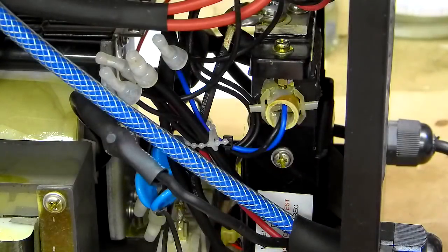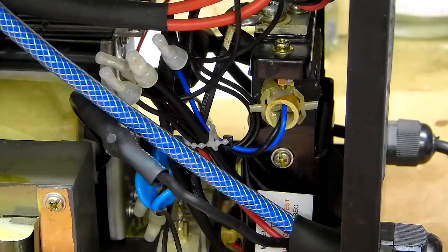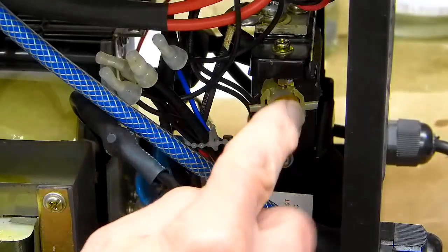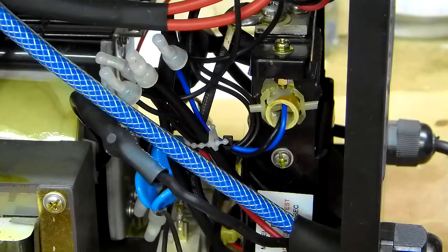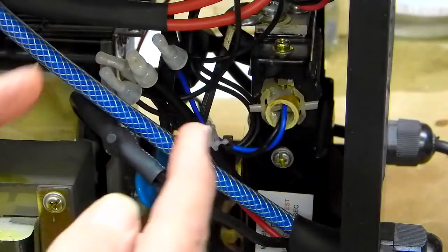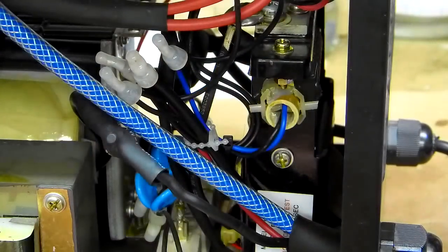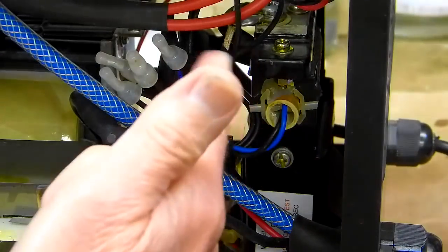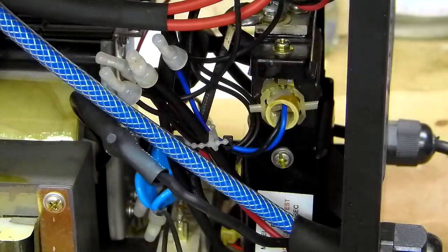If it wasn't working right, you might need to pull that reed switch out and check it — that's one thing to look for. Also, up on top here — marked FL1 on the schematic — there's a large 50-amp fuse sitting on top. If that fuse is bad, you're not going to get anything out of the machine.